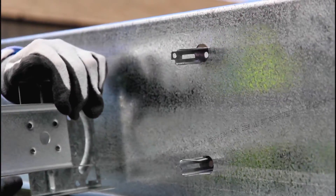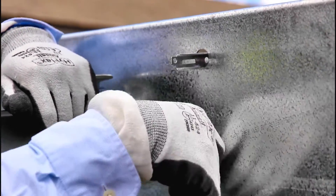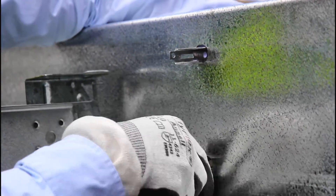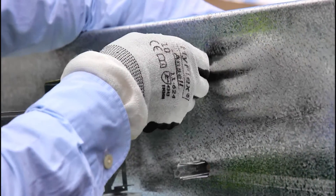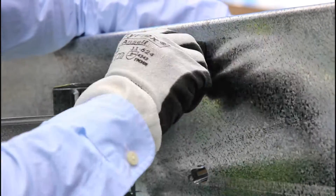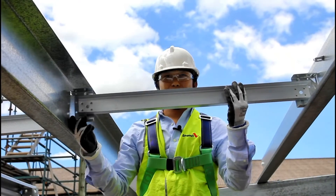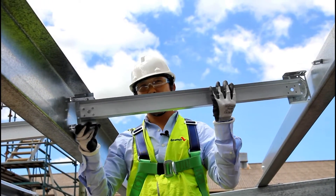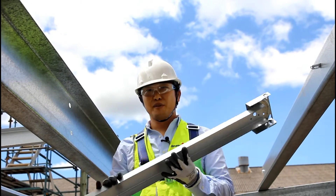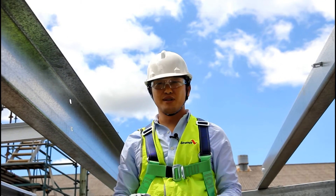Then bring the bridging to the side so that you can expose the locators of the bridging that you want to remove. Next, push down on both the small spring tabs on the locator to remove it from the hidden holes. Just make sure that you support the weight of the bridging before releasing the spring tabs, otherwise it may fall to the ground. There is your free length of bridging, and a replacement can be easily reinstalled using the normal process.